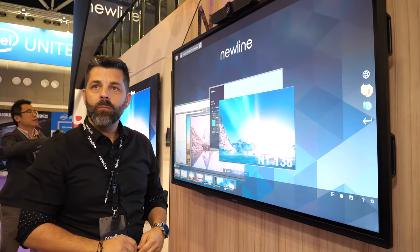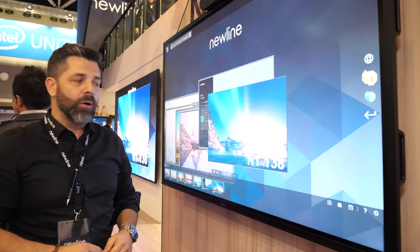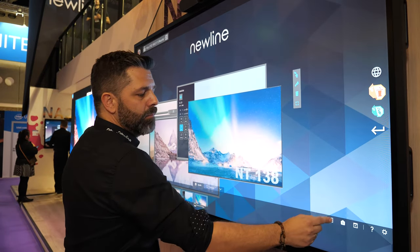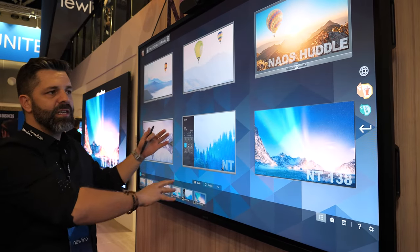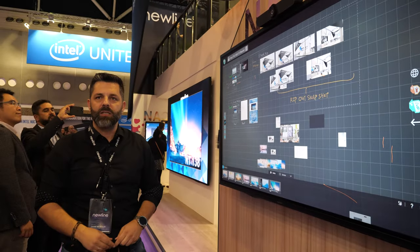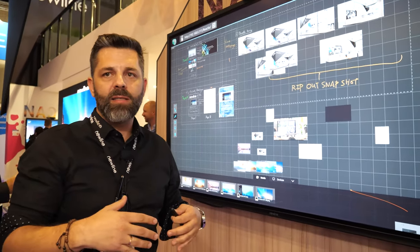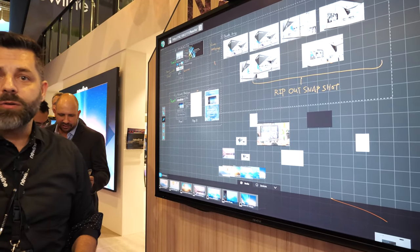This is a software solution of a partner we are working with. You can collaborate and do whatever you want. It's a collaboration software where you can have all kinds of files, have your own canvas, and create your products. We are always trying to have the best software solutions with our hardware solution to get the final solution for collaboration.